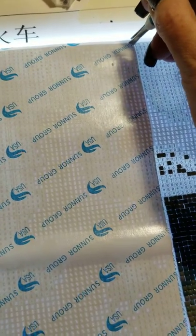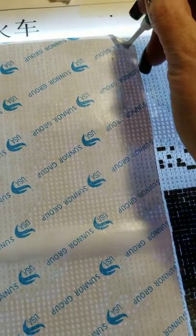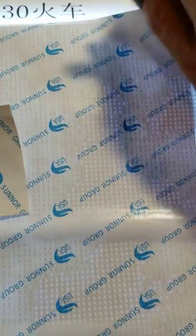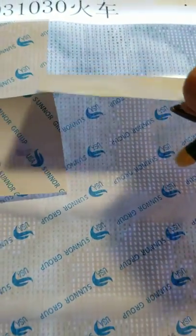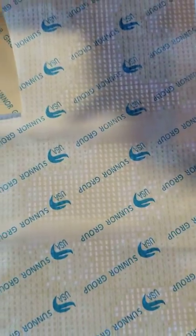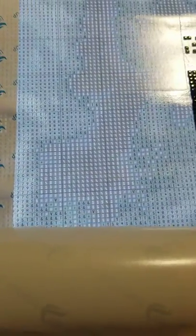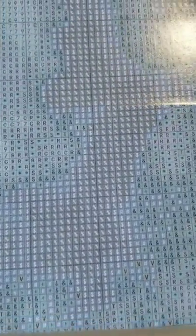Once you cut the canvas with an exacto knife, as far down as you need it, just pull it back — see, there's nothing wrong with the canvas itself.